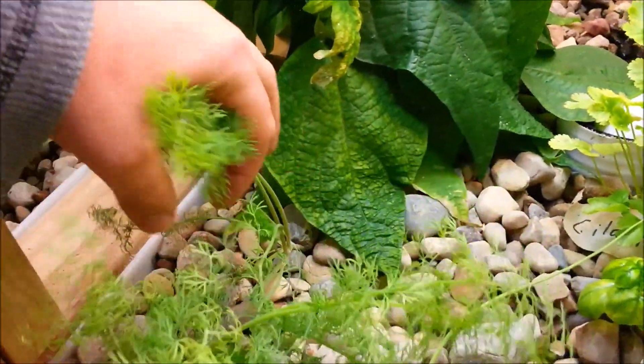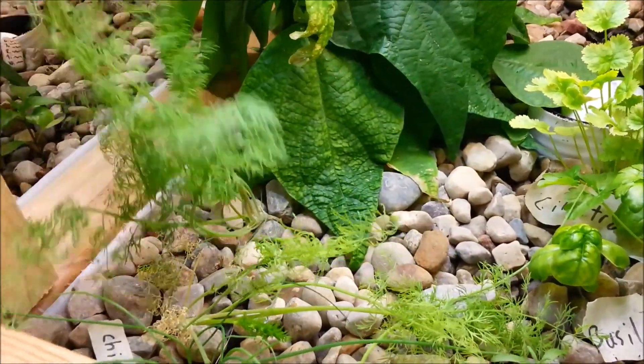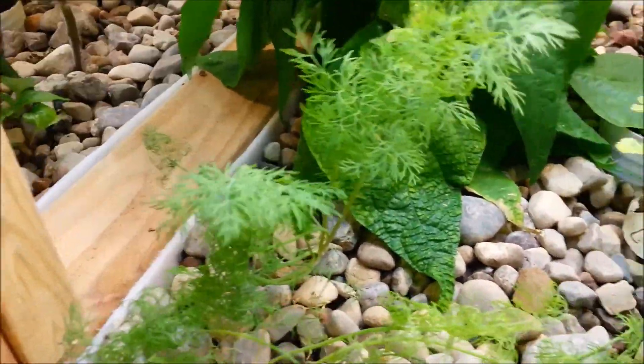I've got Swiss chard back here that seems to be doing really well — I've read that it lives at a little bit higher pH, so that may end up doing okay. I've got dill over here which has been growing pretty well also, not quite as good as I've seen it in outdoor gardens, but it still seems pretty healthy and green.